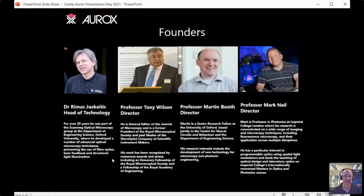Then we have Professor Tony Wilson, also a director and co-founder. He's the general editor of the journal Microscopy, former president of the Royal Microscopical Society, and past master of the Worshipful Company of Scientific Instrument Makers. His work has been recognized by numerous awards including Honorary Fellowship of the Royal Microscopical Society and Fellowship of the Royal Academy of Engineering. You might want to look up the RMS podcast 'The Microscopists' for a nice interview between Peter O'Toole and Tony Wilson.